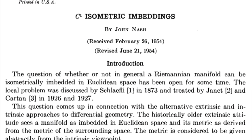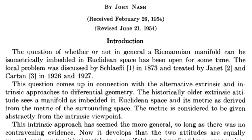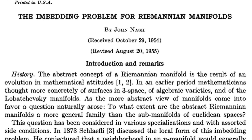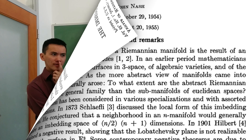Nash's solution to the embedding problem came in two parts. A year after he was given the problem, he solved a simpler but very counterintuitive version of it. It then took him two more years to crack the full version of the isometric embedding problem.